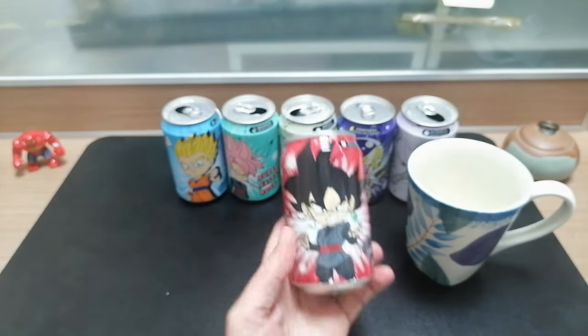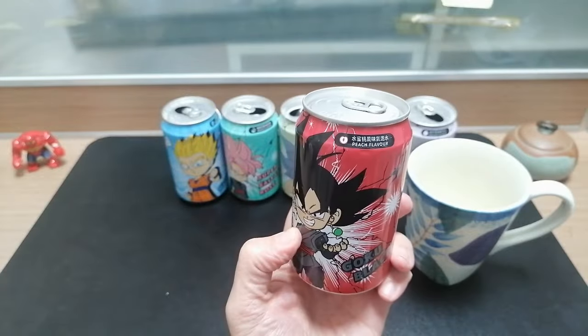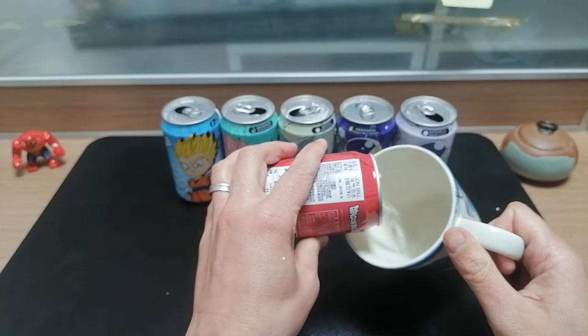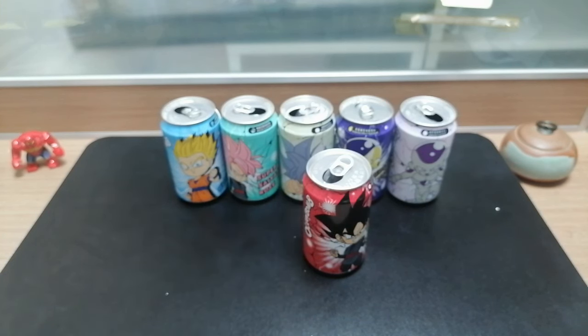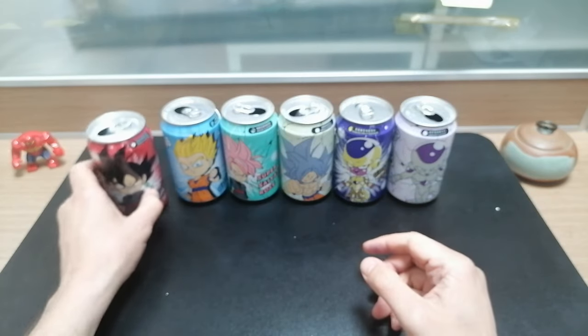Last up is Goku Black, and this one is peach. That one doesn't taste like peach to me — I'm not sure what that tastes like. It's fruity but not quite like a peach. I'm going to put this one down here.